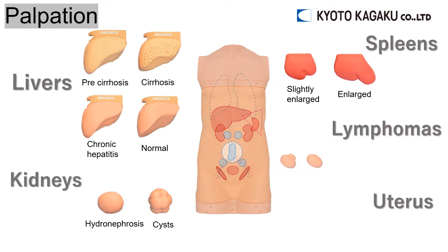Two inguinal lymph nodes, normal and lymphoma. Uterine fibroid and normal uterine — the normal uterine is already attached to the model.